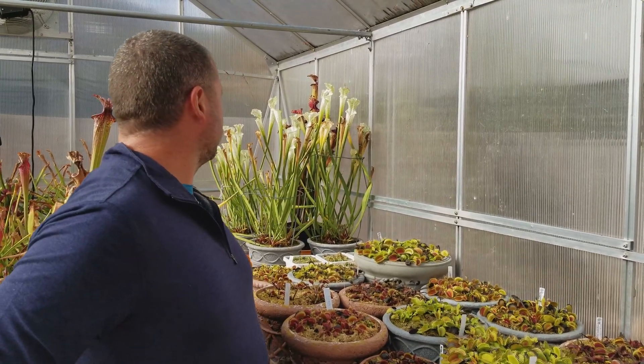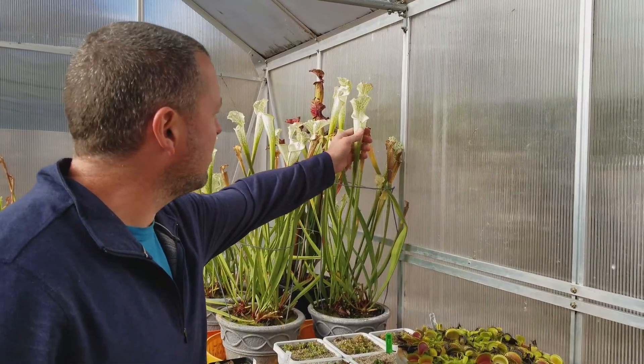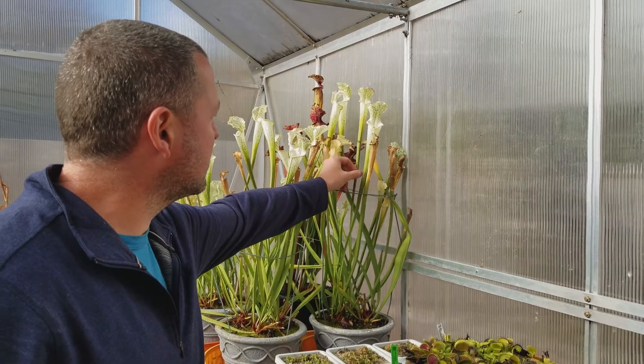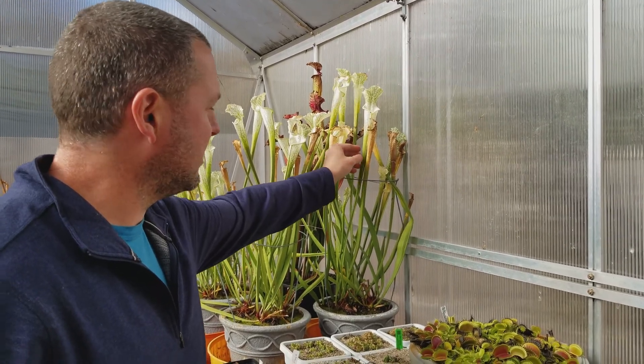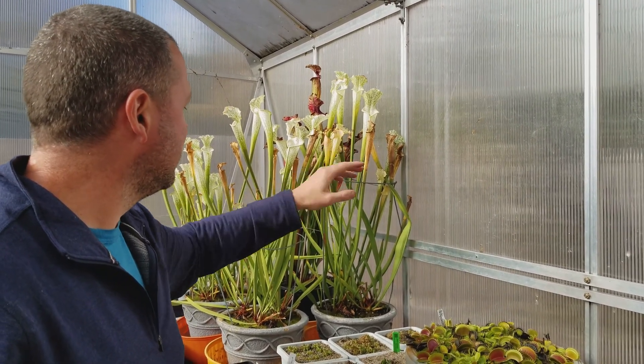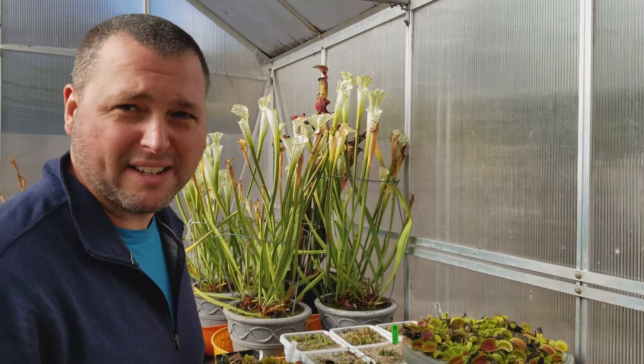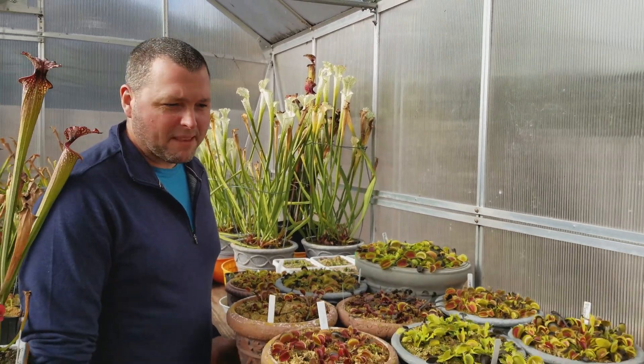These fall pitchers are already brown here and some of these fall pitchers are still beautiful but they're starting to lose their luminance. Yeah, by spring most of those will be brown also — we'll just cut them back and they'll regrow.